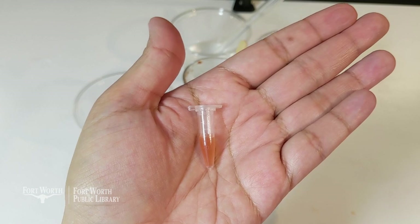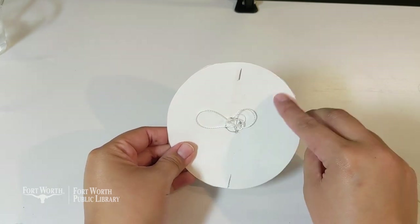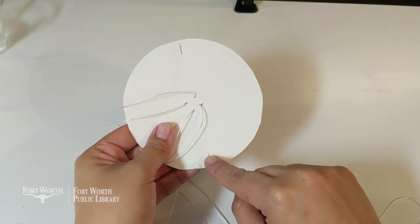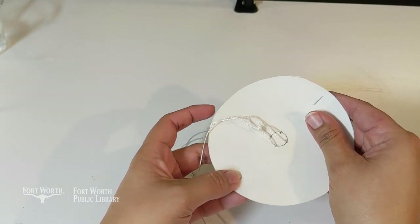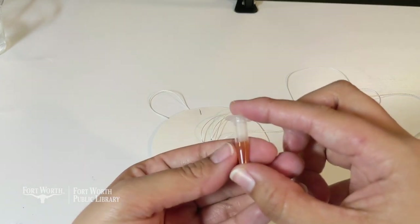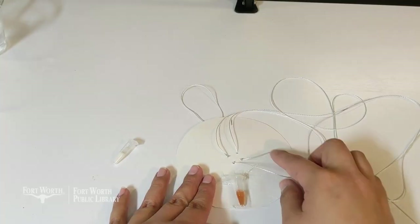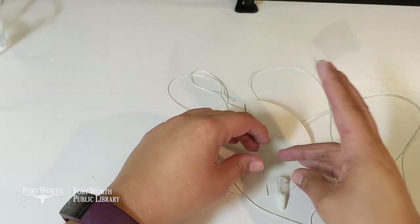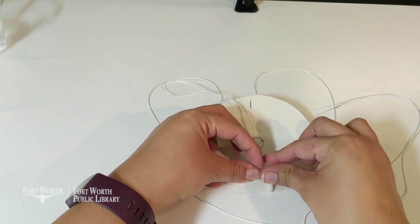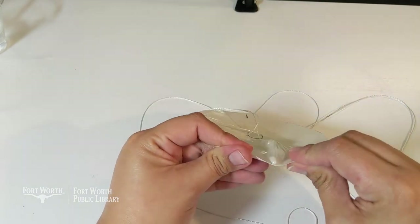Now we're ready to attach the samples to our paper centrifuge. I have marks on the centrifuge so we know where to attach our samples and keep them from getting off balance when we twirl it. I'm going to put one sample on this side and another sample on the opposite side so it will be very well balanced. The pointed part of your sample tube should go on the outside. This clear tape is very good to use because you can observe the samples without damaging your paper centrifuge by taking the tape off.